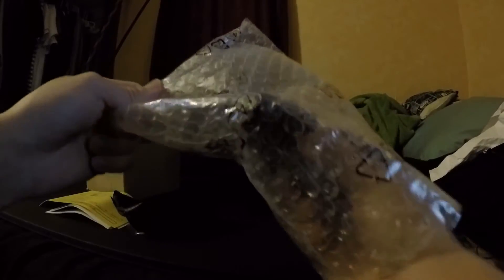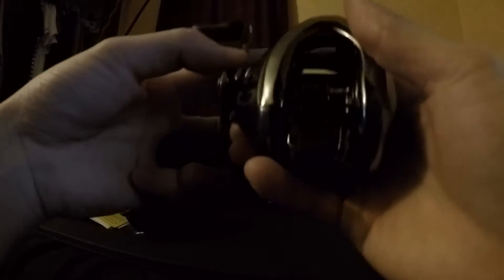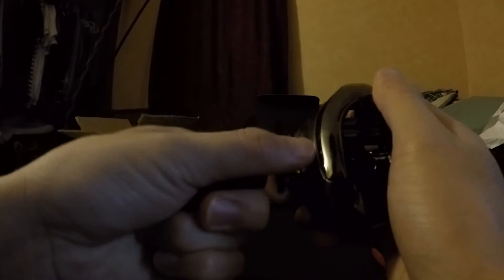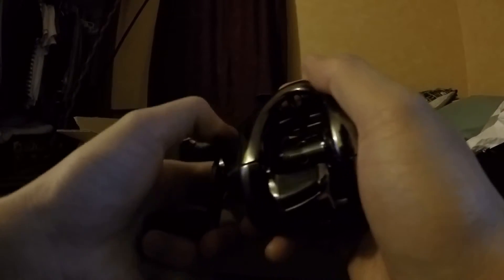This is my first Antares reel I've ever bought. What's pretty unique about this is that there's no tension knob like on your regular baitcasting reels — the drag is at the bottom. The drag power is like your average Shimano, around 10 to 11 pounds, which is good enough for bass fishing.